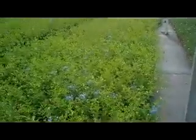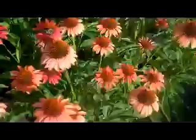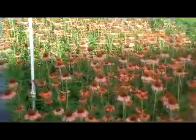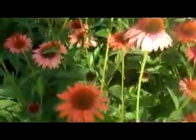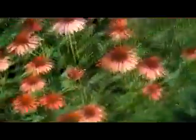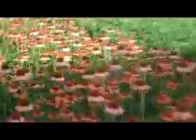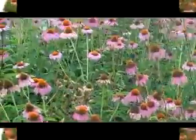Here we are looking at Echinacea Big Sky Sundown. This is a great patented variety of Echinacea — you can see its uniform growth habit and all those beautiful flowers right there. You can see the bumblebees are loving them. That is one-gallon Echinacea Big Sky Sundown.